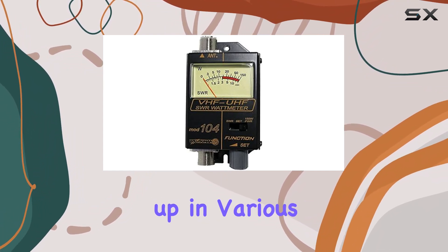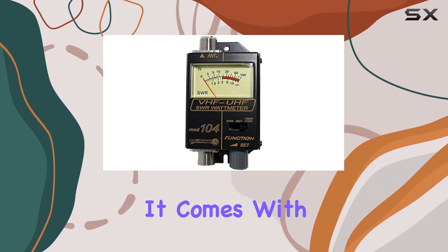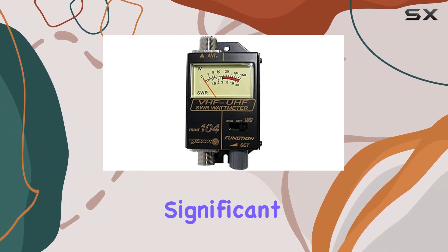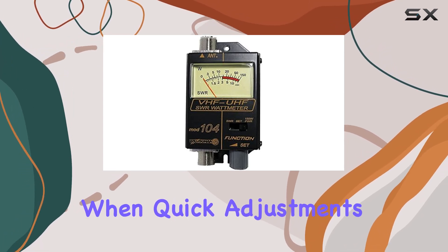Using the meter is straightforward — it comes with clearly marked dials and a simple, intuitive interface that allows for quick readings without fuss. This ease of use is a significant advantage, especially during field operations or when quick adjustments are necessary.